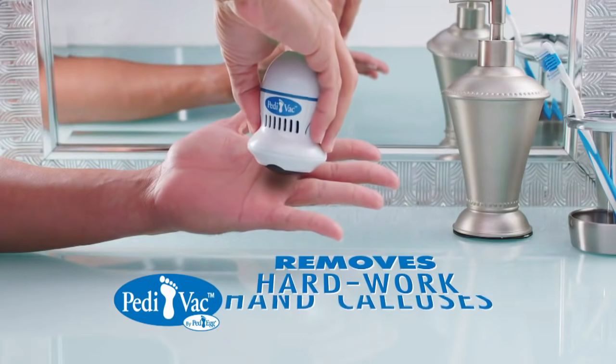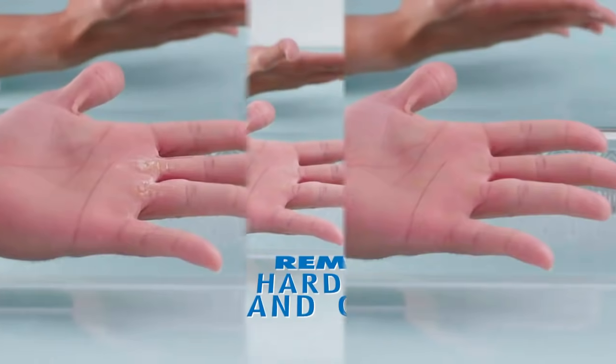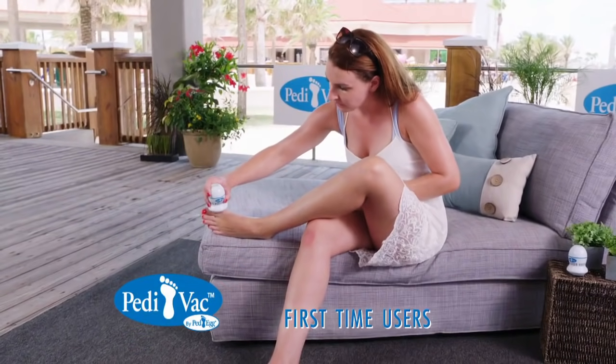Amazing! Pedivac even removes hard-work hand calluses — they literally disappear. Listen to these first-time users.